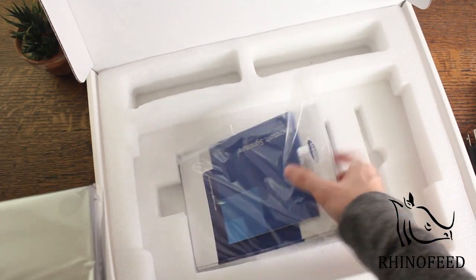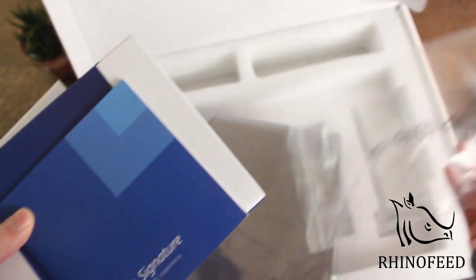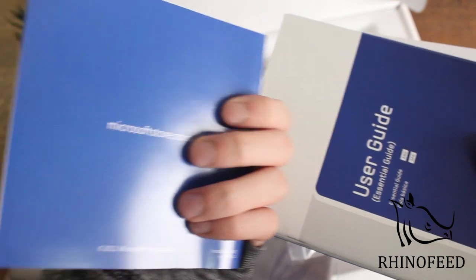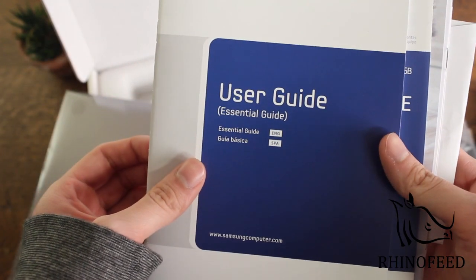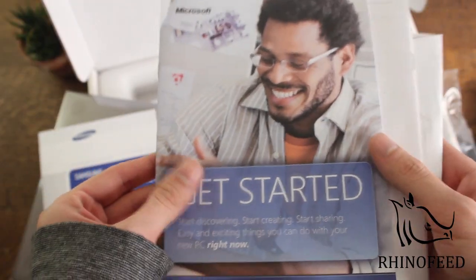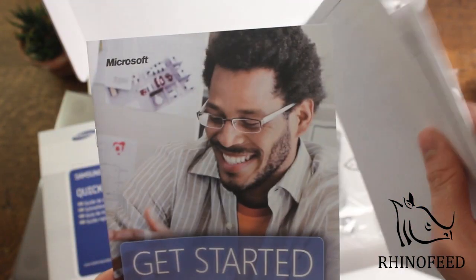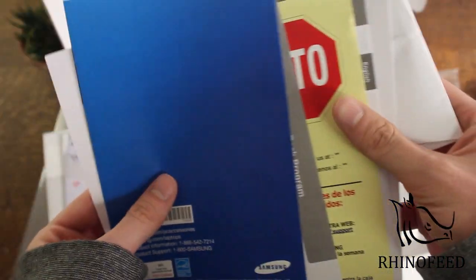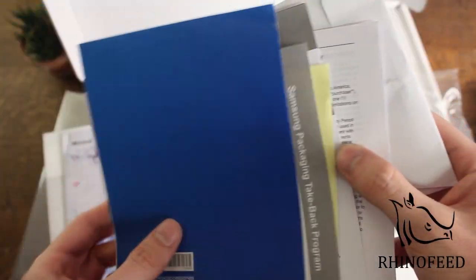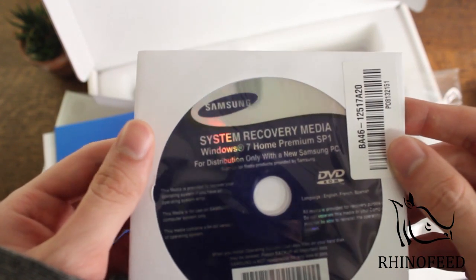There's quite a bit of stuff underneath the laptop in a little bag. We have a Microsoft Signature card — because this went through the Microsoft Store, we got no stickers and no crapware, which is a big selling point. There's also a user guide, a quick start guide, and a getting started guide. I don't know that you get this if you buy the Samsung Series 7 elsewhere. There's some other paperwork, and a CD — a Windows 7 Home Premium Service Pack 1 Recovery Disk.